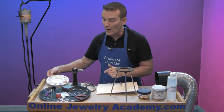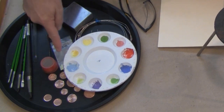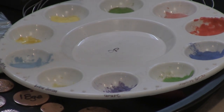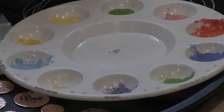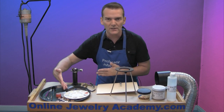You may also want to have a palette — this is a little paint palette from the art supply store. I've organized my colors around it. You'll notice that I've written OP in the center, which tells me these are opaque enamels. I've written the names of the colors on the exterior edge of the palette so that I know exactly which color I'm working with.